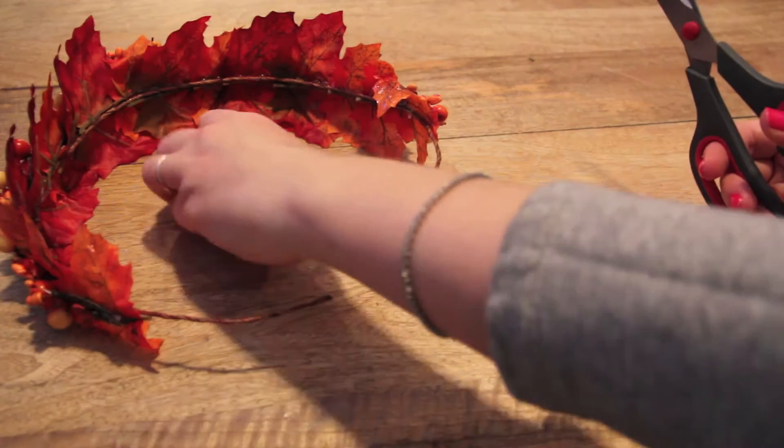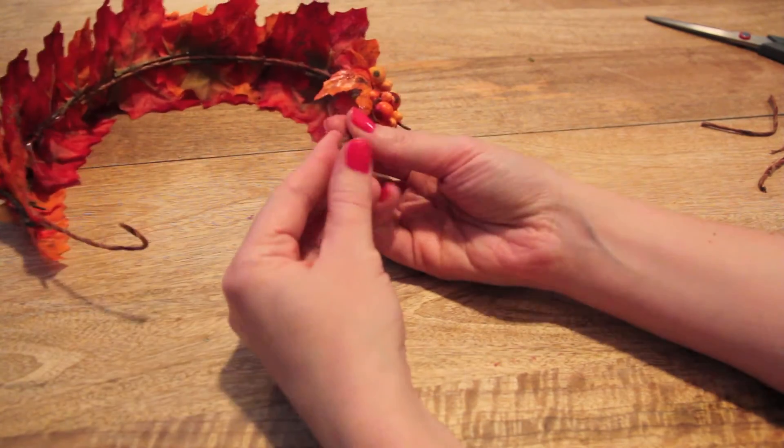When everything is finished and dried, cut off any excess twine, and then re-bend the ends to create a closure in the back.